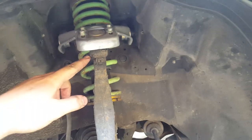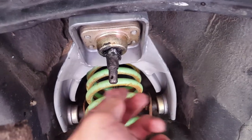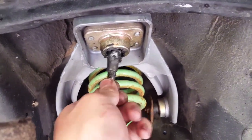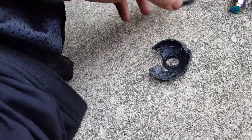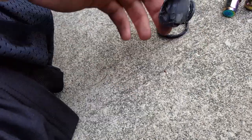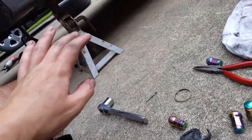I'm going to undo this ball joint and get this boot off. Luckily the ball joint is still good — it's not spinning or loose or anything. This is what was left of the boot. I did not rip this pulling it out; this is exactly what it looked like in the car. Now I'm going to go ahead and put the other boot on, put some grease in it, and put everything back together.